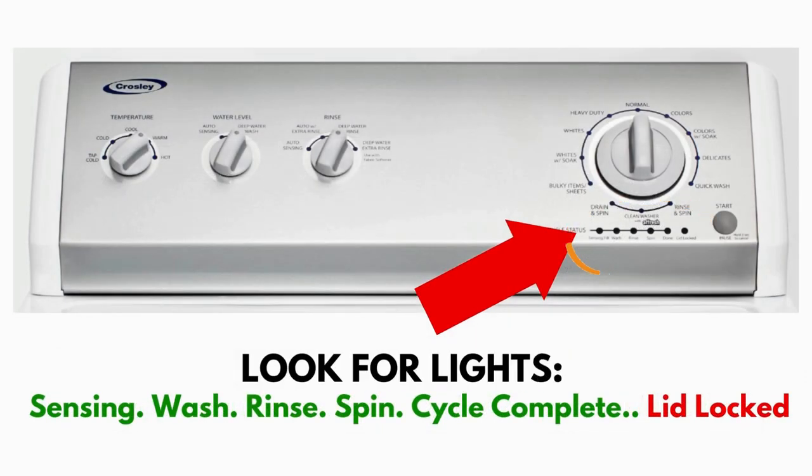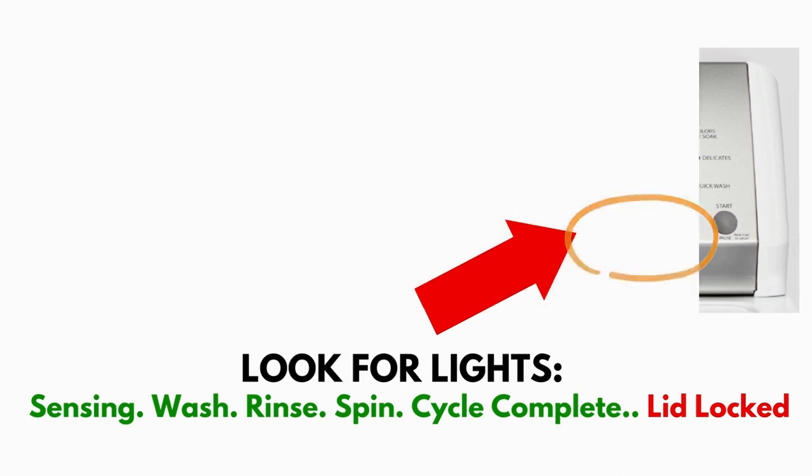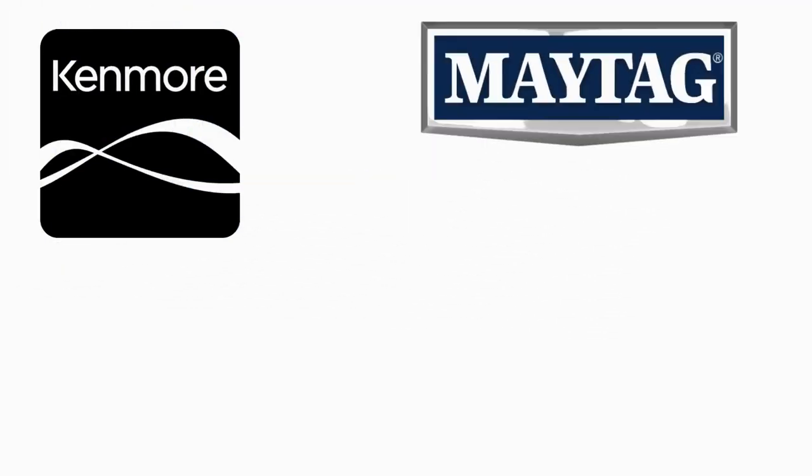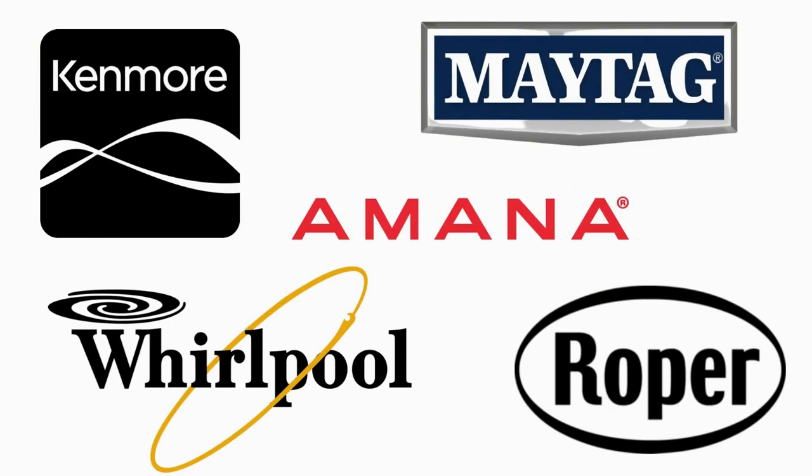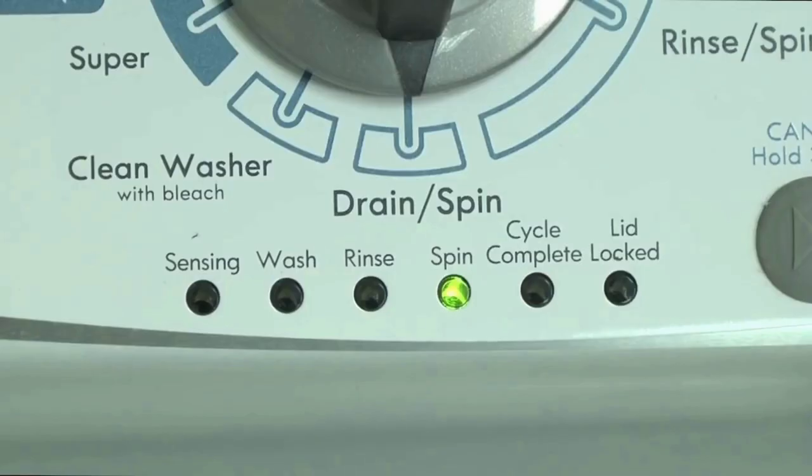This type of washer is called a vertical modular washer, VMW for short, which is the most sold washer in America and is sold by many different brands such as Kenmore, Maytag, Roper, Amana, Whirlpool, and many others. The best way to recognize these washers is by the lights on the panel.